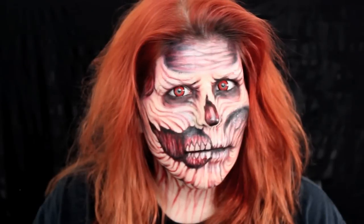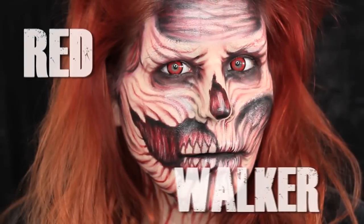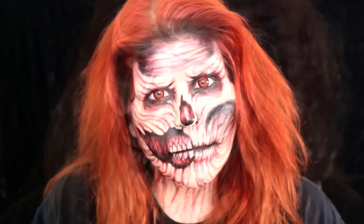Hello and welcome to another Halloween tutorial. Hey guys, it's Angie. Today I'm gonna be doing a red zombie, a red walker, kind of inspired by white walkers, and adding a little bit of a ripped mouth effect into the mix.